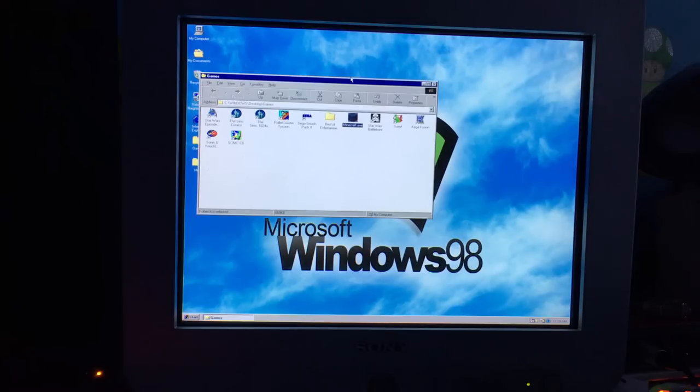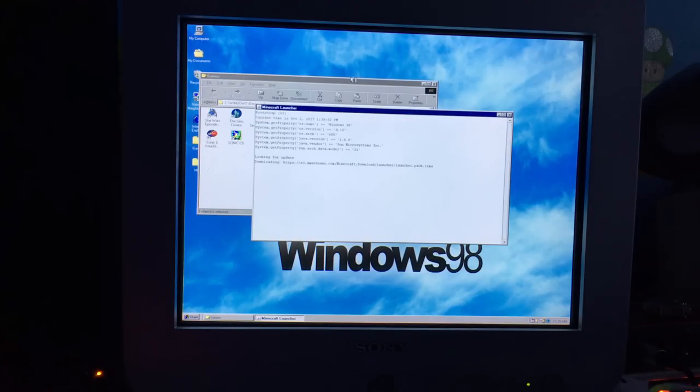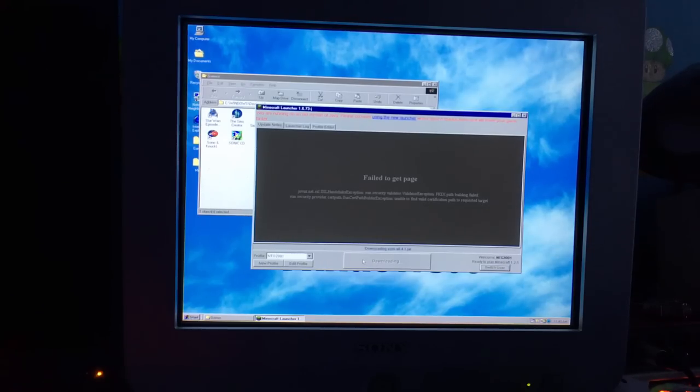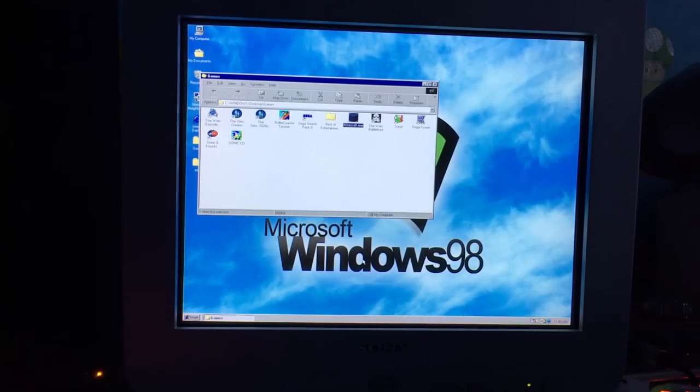I brought the system back inside and plugged it into ethernet. Let's hope Minecraft will actually start — I could have sworn I ran this without internet before. It still accessed the hard drive, and there we go — it gave me the option to play offline. I'm running Minecraft 1.2.5, a pretty old version of Minecraft, but that version seems to run the best. If you pick an older version it seems to run better, which kind of makes sense.